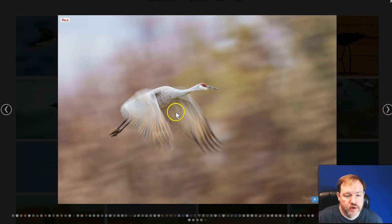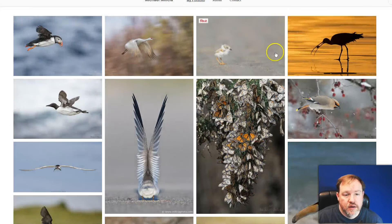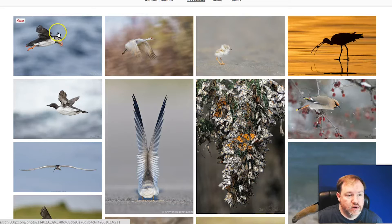Here we have a nice shot where some parts of the image are frozen and some parts are blurred. Also along those lines, when you have a moving bird, in all three of these cases with your composition you want to leave room in front of the bird so that it has room to move through the picture. That's another interesting tip.